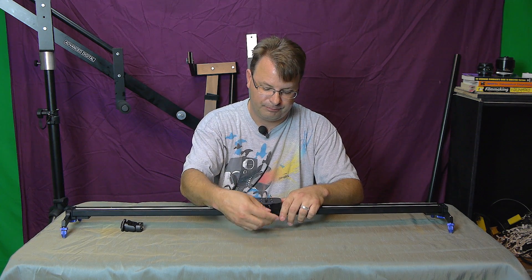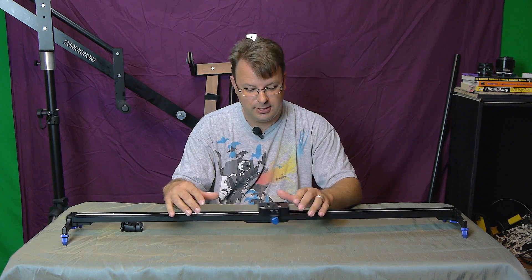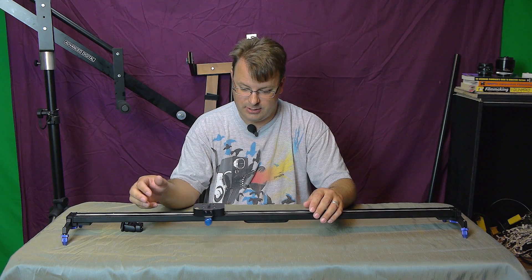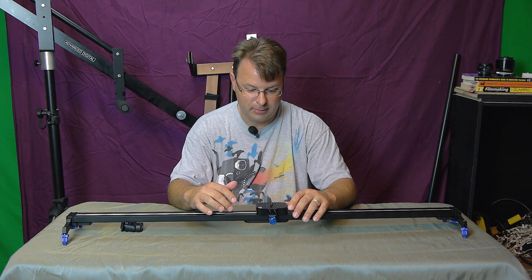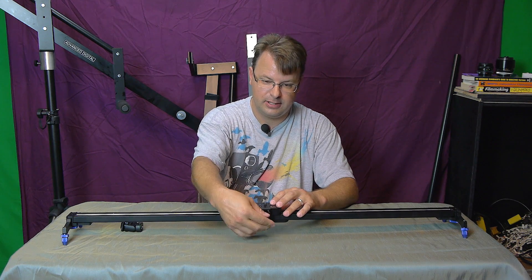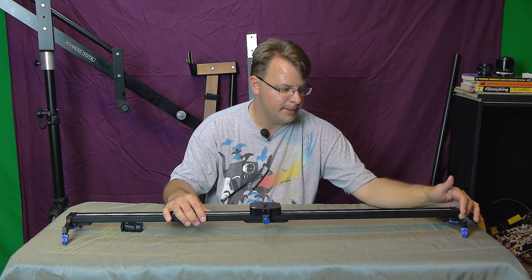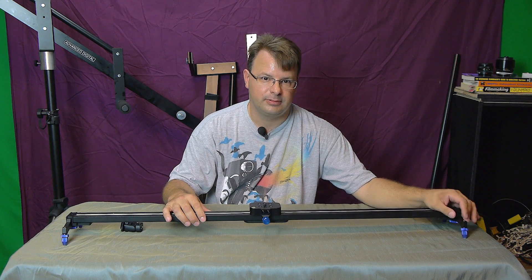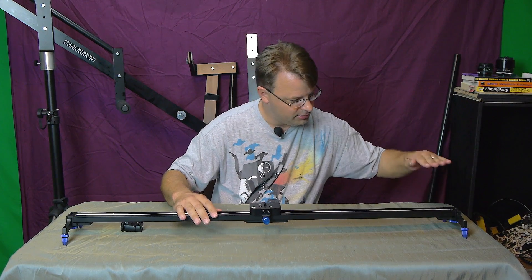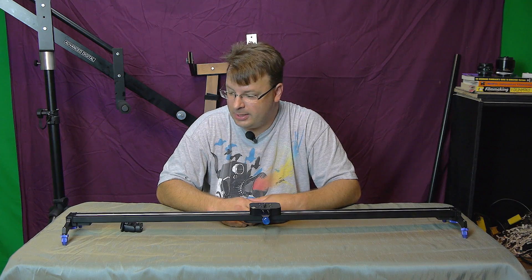For $105, you definitely get your money's worth out of this thing. It's very smooth, I can't say anything bad about it. The only thing I wish is that the legs were adjustable and not just the feet, so if I set it down and something's high on one side I could move a leg up. But other than that, for the price, you can't beat it.